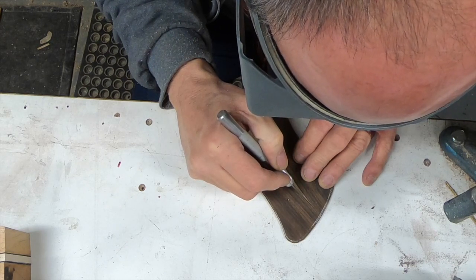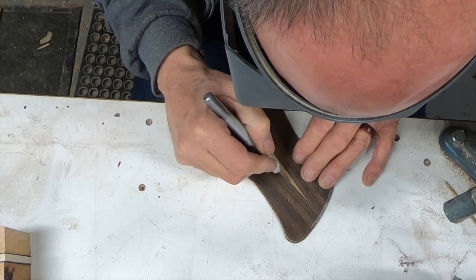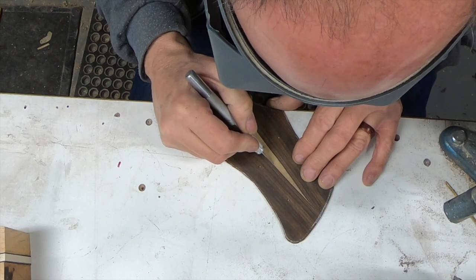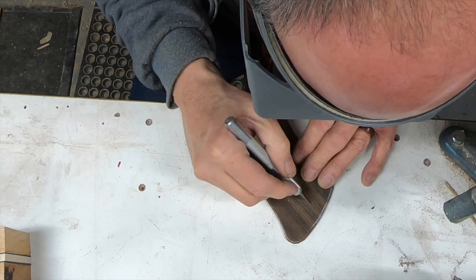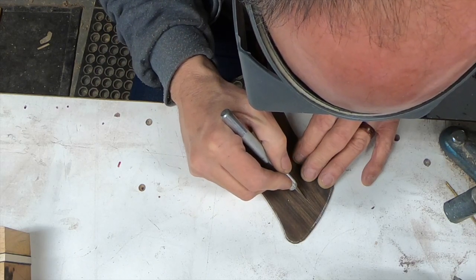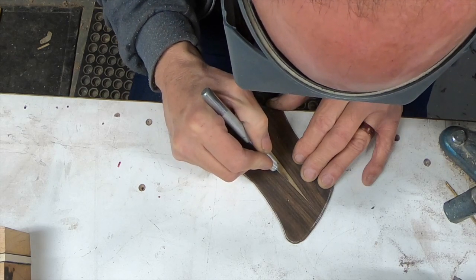This is one of those times you don't press down really hard on the knife — you just pretty much skate on the path you want, because if you bear down too hard at this point all you're going to end up doing is following a grain line you don't want to follow. And of course every time you do it you get a little more pressure.